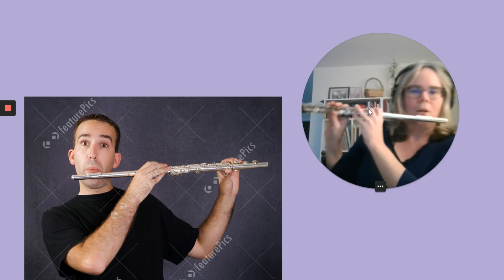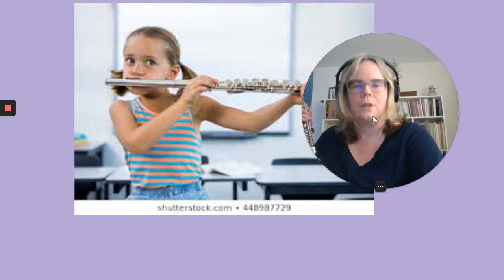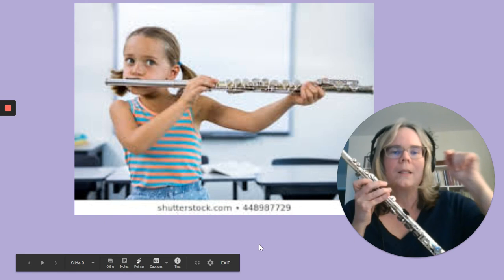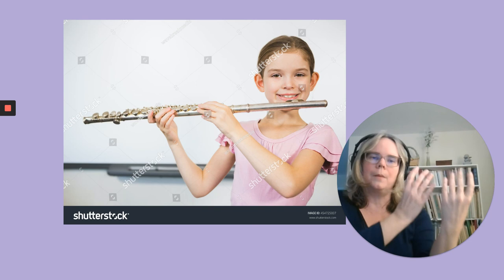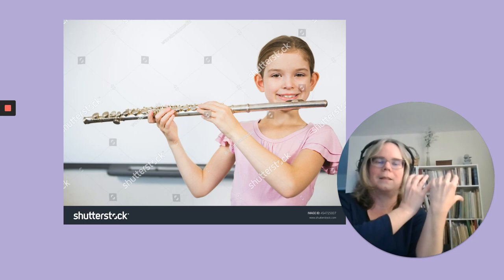Another young lady is also holding the flute the wrong way with thumb keys forward. The left hand pinky key is what should be forward, not the thumb keys. Her hands are completely in the wrong place and she's trying to blow directly into the flute rather than across the hole. Another photo shows the flute the wrong way with hands nowhere near the right place. It's very common that when people mime playing the flute, they lift both hands to the right side with fingers all facing away — we don't do that. The right hand should be turned forward, but people just wiggle their fingers and say 'play the flute.'